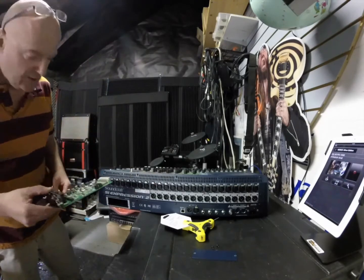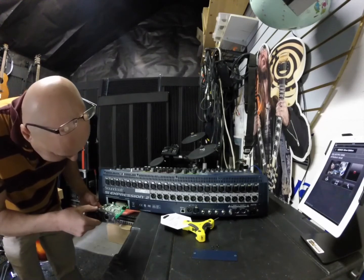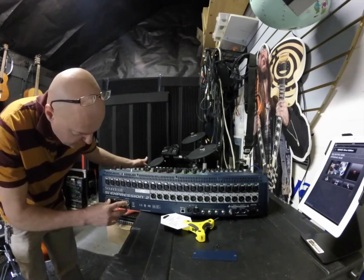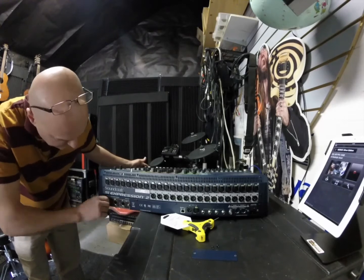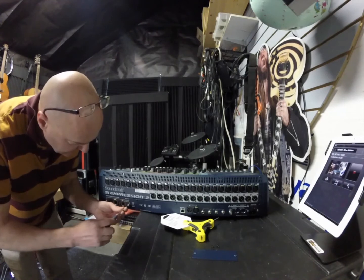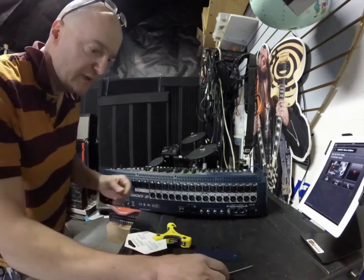Take our card and slowly put it into the slot. Just want to seat it nice and tight. There we go — nice and snug. That should be good.